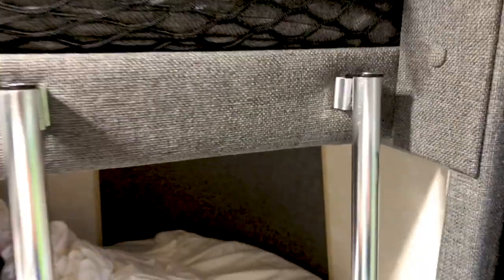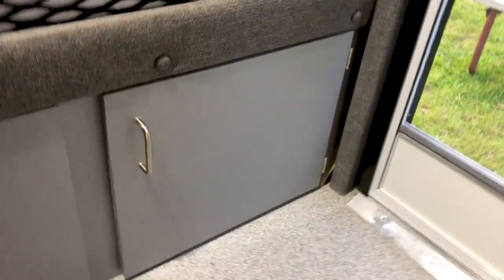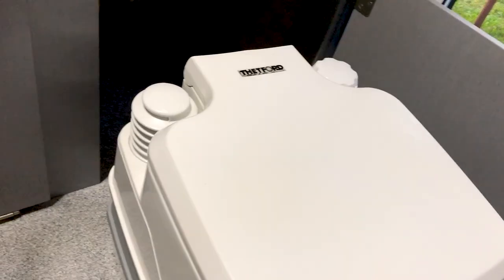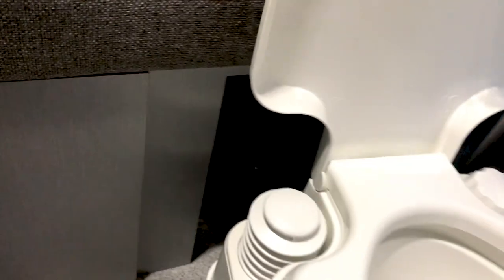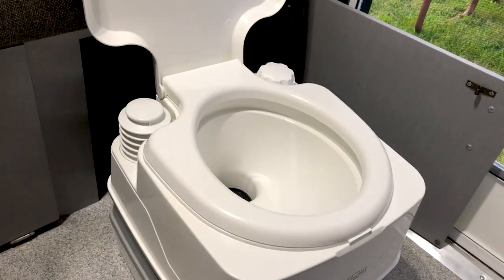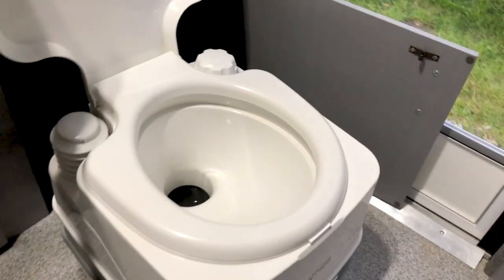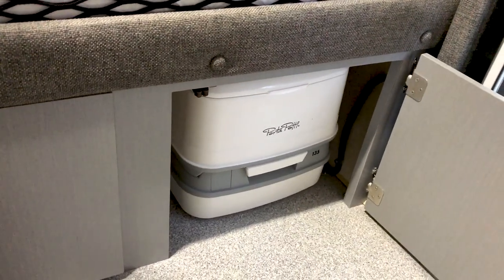Right here at the bottom of our ladder, we have another compartment. If you just take the ladder off and go down here, inside there's a little toilet — a Porta Potty. We haven't used it yet because we've just been going in the woods or using camp facilities, but it's kind of just for emergencies. You can take the bottom off and it's supposed to be easy dumping. It's right there in case it's late at night and you don't feel like going out to the bathroom.